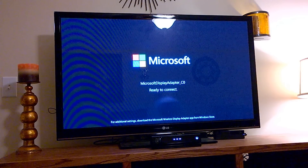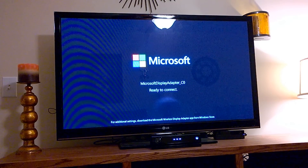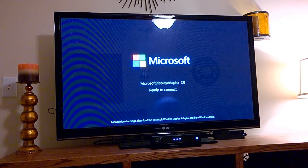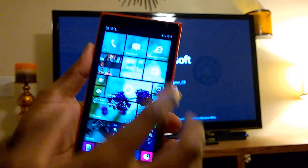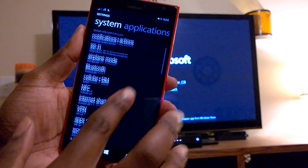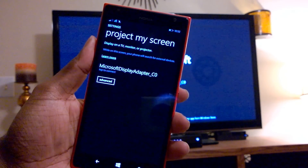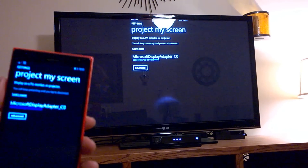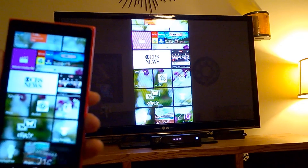Alright, I'm back. After a little setup — connecting the Microsoft screen sharing device to the HDMI connection and the USB connection — here's what we have. You just select the appropriate input on your TV and this screen will show up if no device is connected. To connect a device you just have to go into your settings. We'll start out with the Lumia 1520 — swipe up, go to Settings, and in Settings we're going to look for 'Project My Screen.' We'll scroll down and there's Project My Screen. As you can see, the Microsoft Display Adapter is already showing because it found it automatically, and all you do is tap to connect.